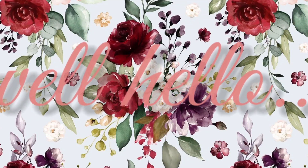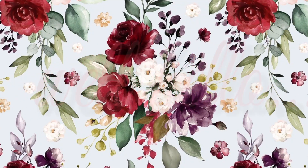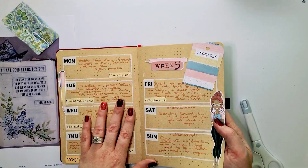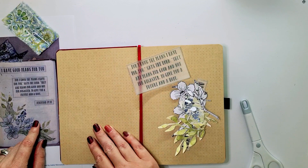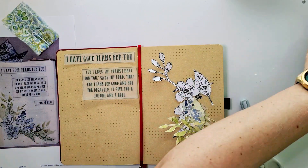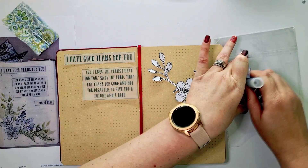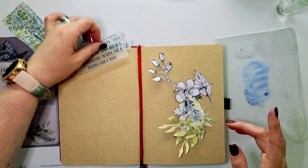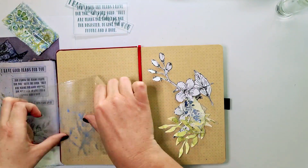Well, hello, this is Rachelle and welcome to my channel On The Mend. So thank you very much for every prayer. And today I'm creating a little kind of February cover page in my faith planner.